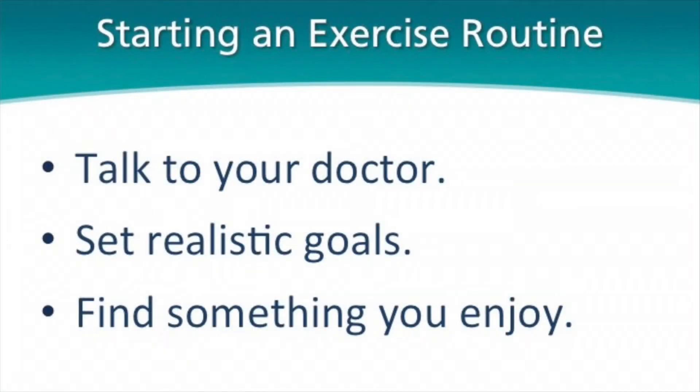Finally, find something you enjoy. You're much more likely to go through with the exercise program if you find something you enjoy, whether it's a Zumba class or running outside.